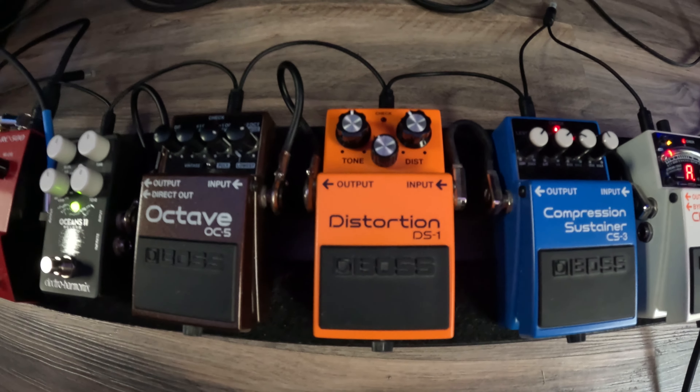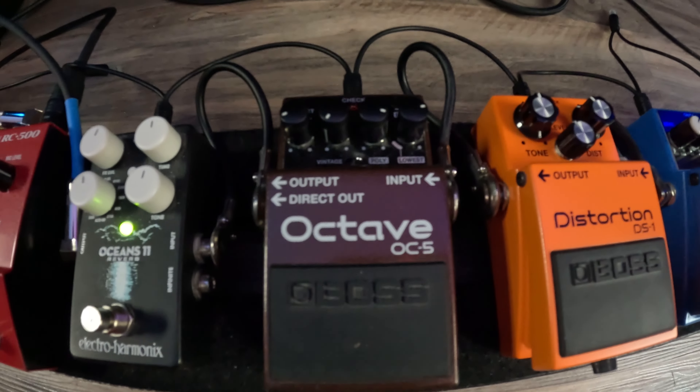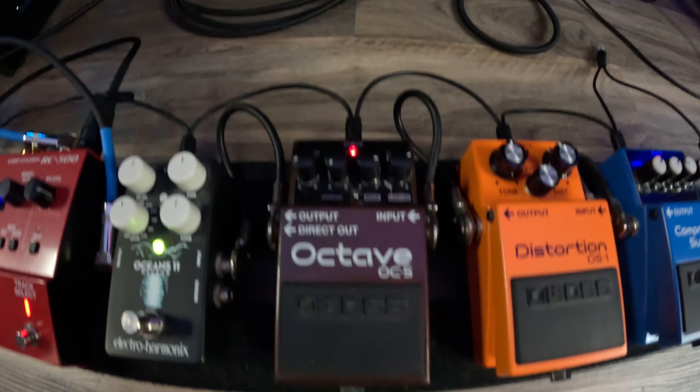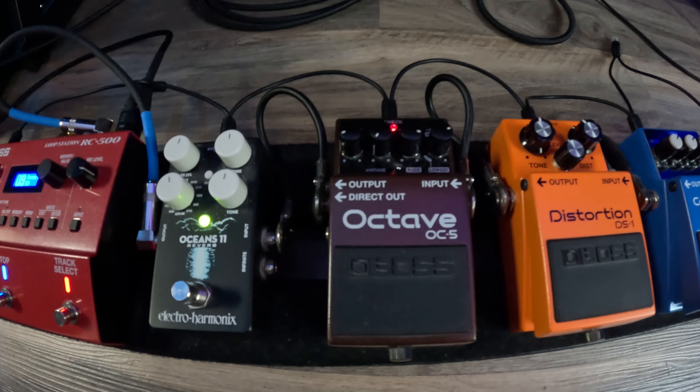This is the distortion pedal. As you can see, the theme — I have a ton of Boss pedals, that's the brand I like the most. This is the DS-1. It's a really cool pedal. I heard Kurt Cobain used this one if I'm not mistaken, but it's classic distortion and it sounds awesome.